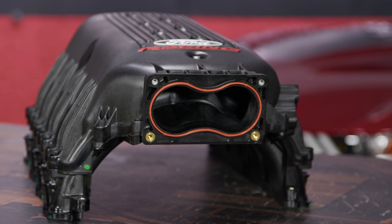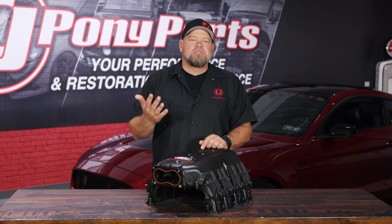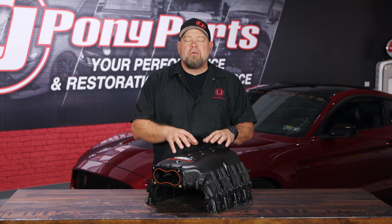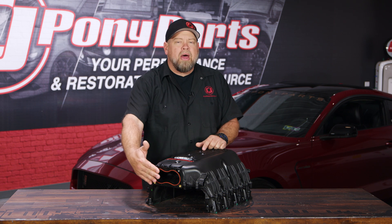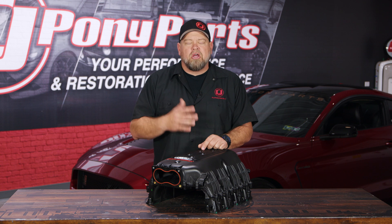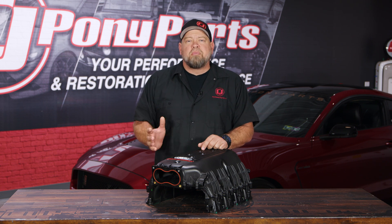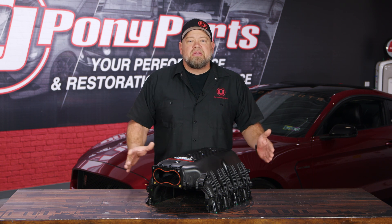Now let's talk about intake manifolds for electronically fuel-injected engines. On most modern vehicles, they're actually going to be made out of plastic, but also a lot of them are going to be made out of aluminum, and the principle is basically the same: take air into the plenum and then distribute it evenly to the cylinders. In a fuel-injected setup, you have a throttle body that draws the air in, and the injectors are mounted at the bottom and mix the fuel as the air is going down the runners. If you're talking about a direct-injected motor, it's just air being distributed as the fuel is put in right at the cylinder. But again, these work by the same principle: get the air into the manifold, into the plenum area, and distribute it to the cylinders.